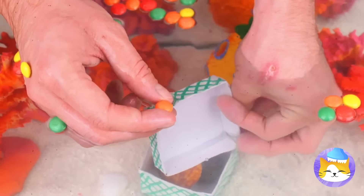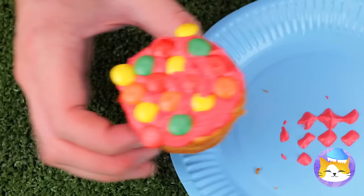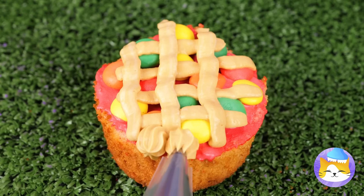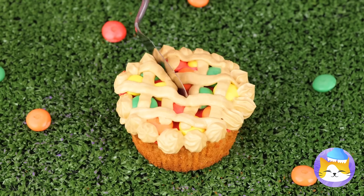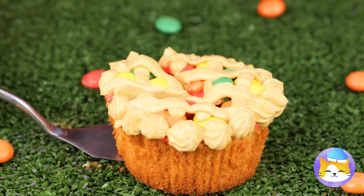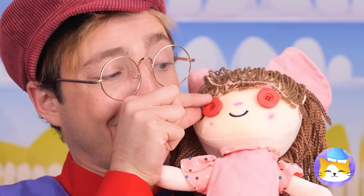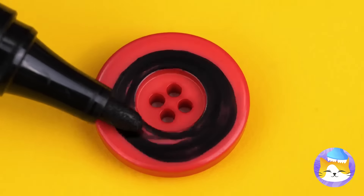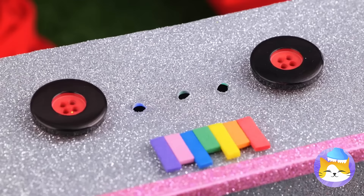We got chewy candy — this will go great on a cupcake. Still, it could use a little more icing. Kinda looks like a pie. Slice it up. It's all about perspective. Next up, grab some old buttons. Now add some color. In fact, we're gonna need a lot of color.